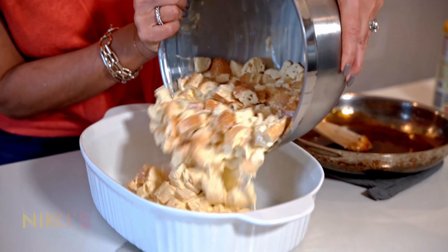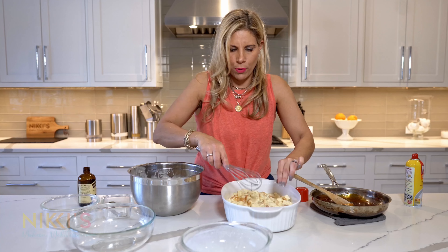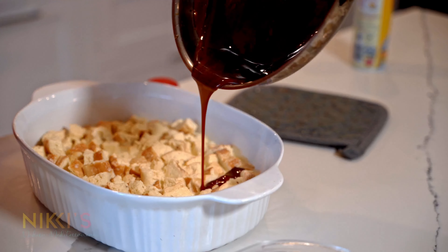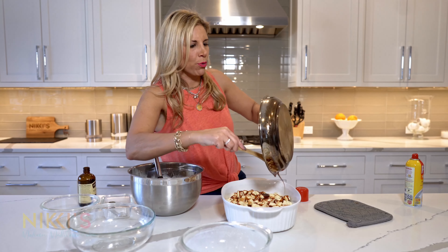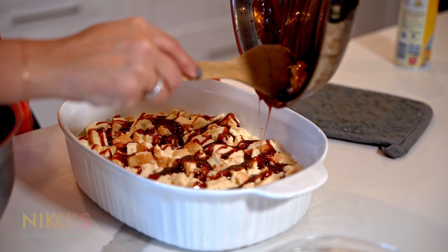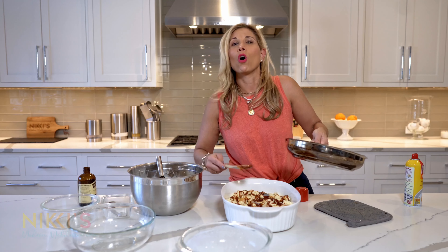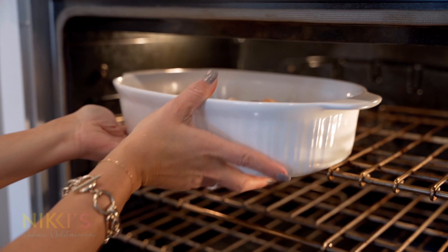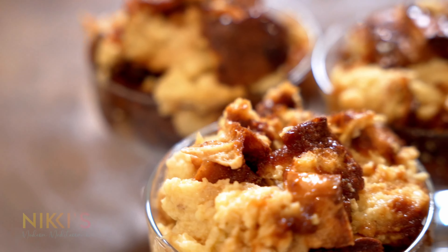I have a baking sheet with the oven preheated at 375. I'm going to take some cooking spray, spray that on the sides, and then pour in all of our bread mixture and straighten it out. Now we're going to take our homemade caramel sauce and drizzle it all over the top before baking. Bread pudding is one of those dishes where you can add so many variations — chocolate, fig, caramel, raisins. This caramel one will be a nice treat. Now we're going to put that in the oven.